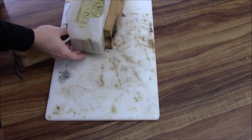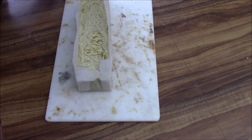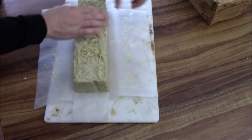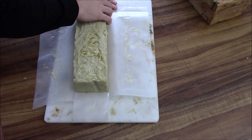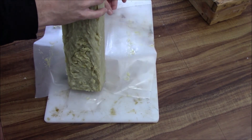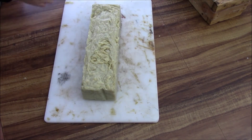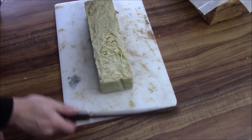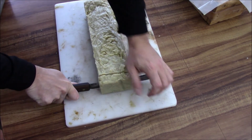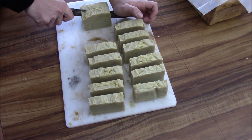Come back the next day when it's cool, take it out, and peel off the plastic. Then use a knife to cut it into bars. That's pretty much all there is to it — making soap. People have been doing this for centuries.